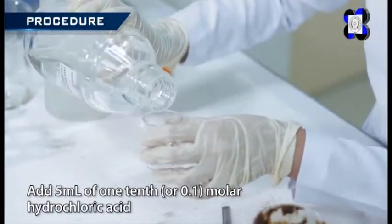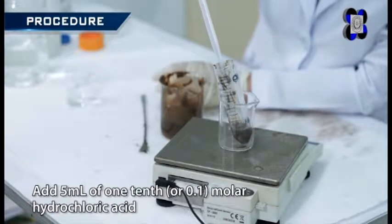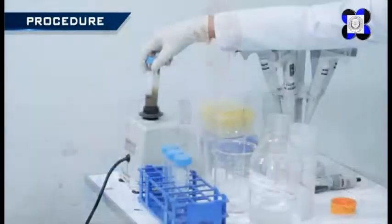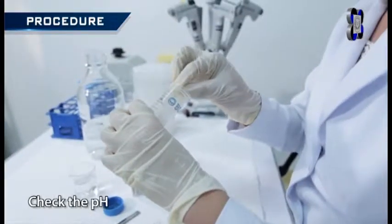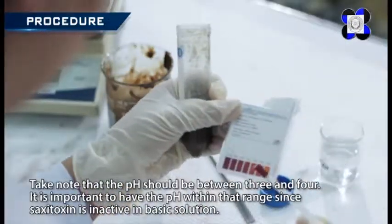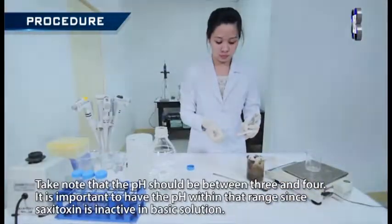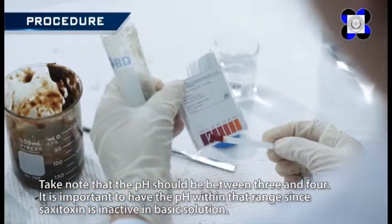Add 5 milliliters of 0.1 molar hydrochloric acid into the homogenate and stir thoroughly, using a vortex mixer when necessary. Then check the pH. Take note that the pH should be between 3 and 4. It is important to have the pH within that range since saxitoxin is inactive in basic solution.